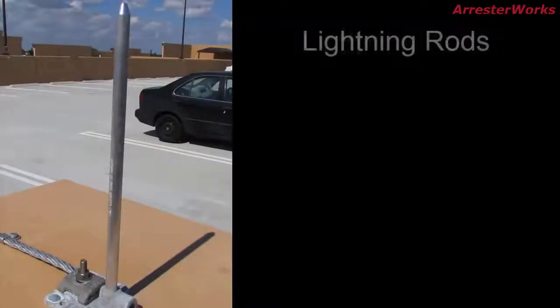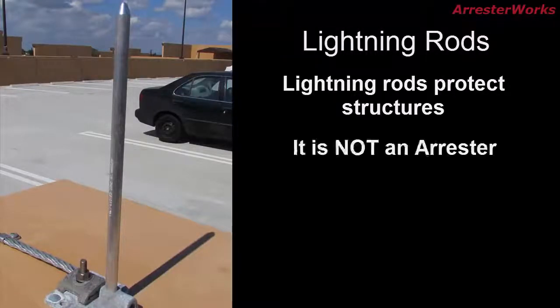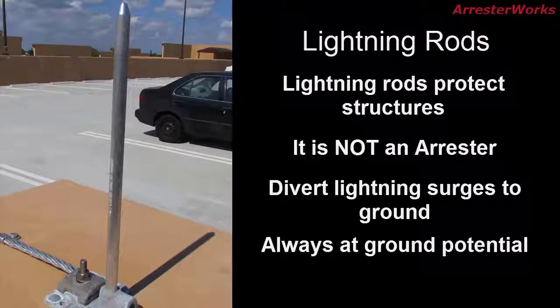Although a lightning rod does protect from lightning, it does so only on structures and is not an arrester. Lightning rods are devices that divert lightning surges to ground, but unlike arresters, they are simple conductive terminals that are always at ground potential and are never energized.